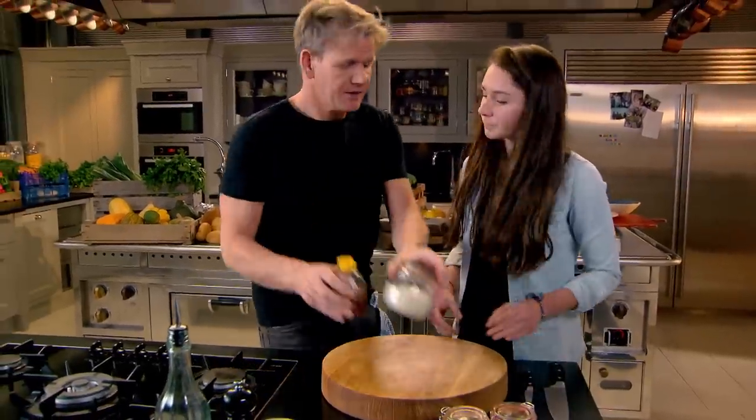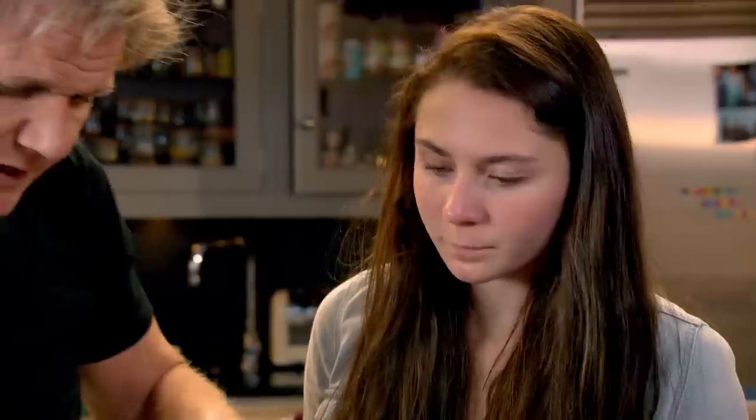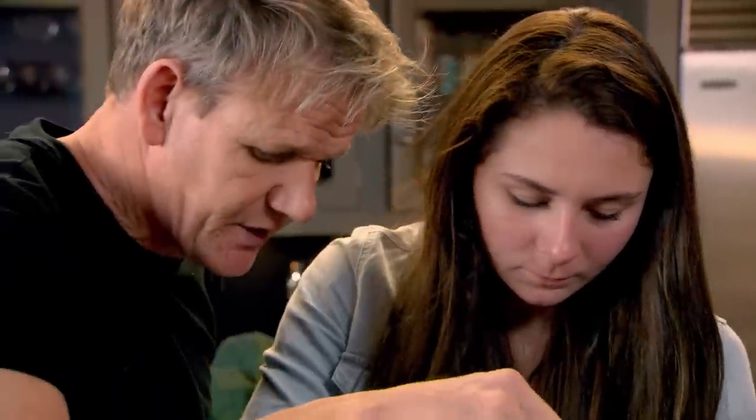While our pork butt slowly roasts, Meg and I are going to pimp some shop-bought mayonnaise. I don't like just plain mayonnaise — there are so many things you can twist. Salt and pepper in.